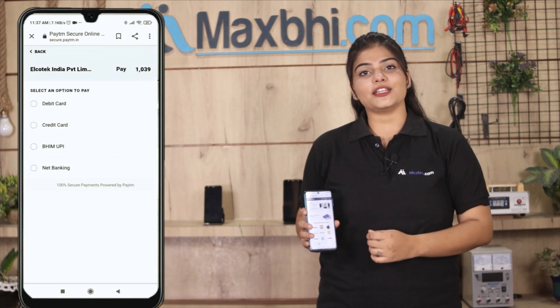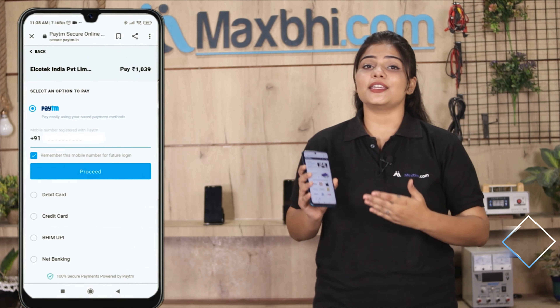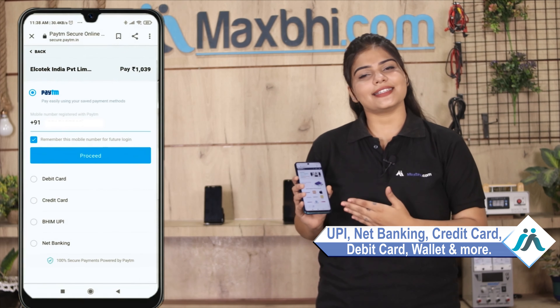After you click on Order, you will go to our super secure payment page, where you can use almost every type of payment, such as UPI, Net Banking, Credit or Debit cards, Wallets, and more.